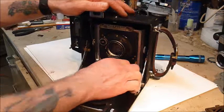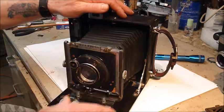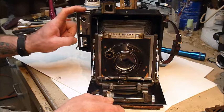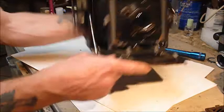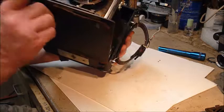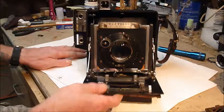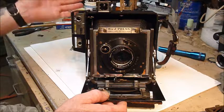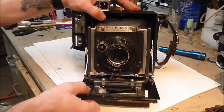You probably already know but I'll show you anyway — open it up this way so it stops. With this one the focus is right here, and when this is coupled properly you can use the rangefinder. I can't think of the name of the rangefinder off the top of my head, but you'll find it in the links below. These rangefinders are a science unto themselves — they were made by a second or third party for this camera and for Graflex cameras.